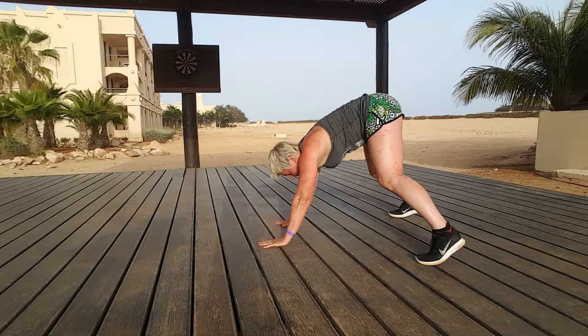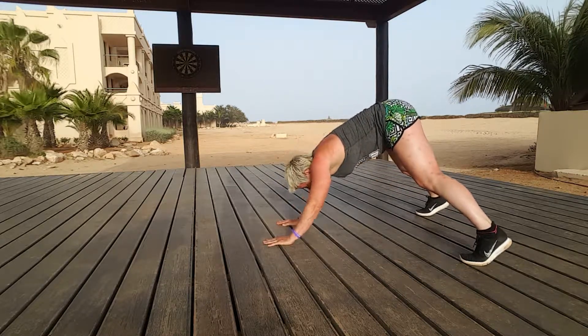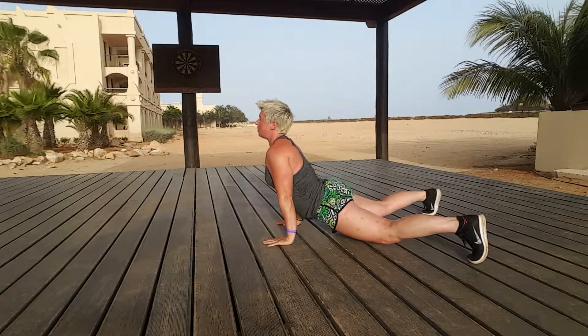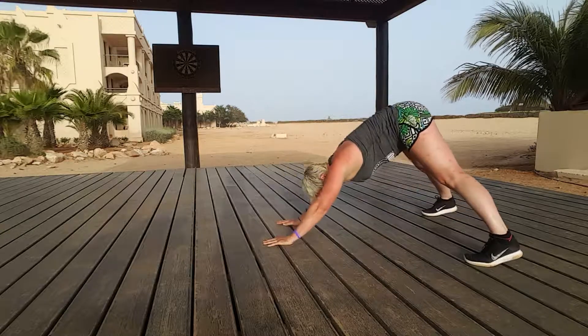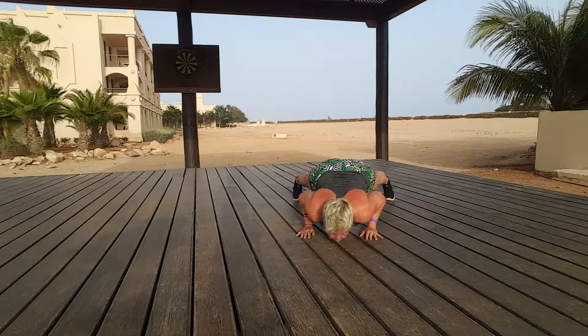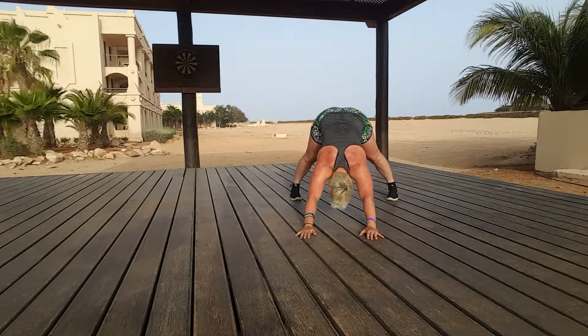A-frame position: keep the bum up in the air, elbows nice and close, hands close. Bend the elbows first, drop the elbows down, drop the hips towards the floor, stretch the arms straight, and pull it back again. Bend the elbows down just towards the floor, lift the head up, drive the back. Elbows down as low as you can, push it up, drive the bum back.